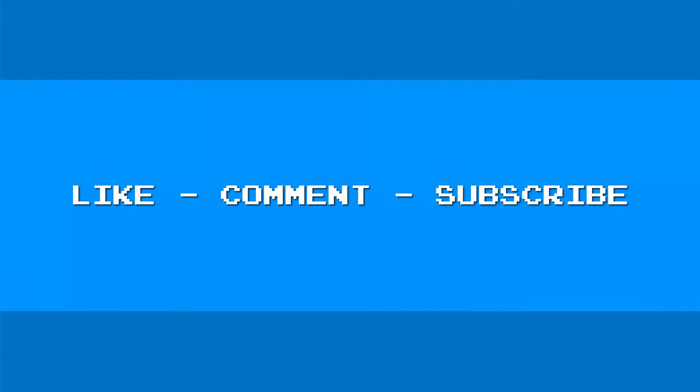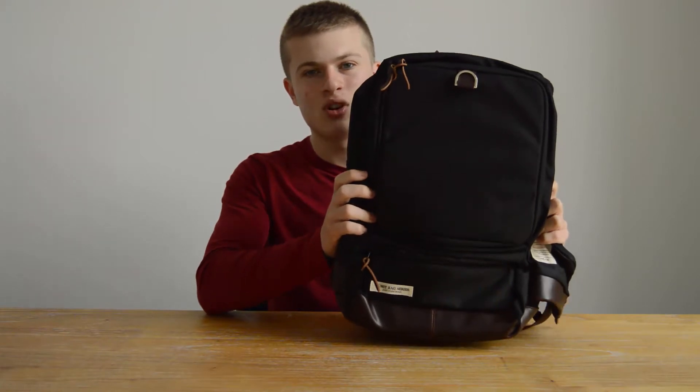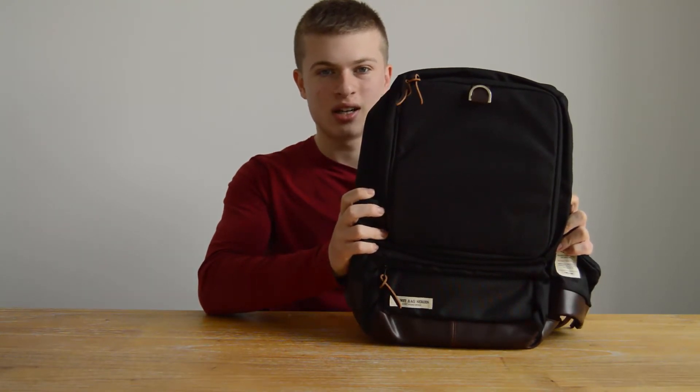We're going to do a quick overview of the backpack, a little look at the design, and my overall opinions. This is their black top-of-the-range backpack. It comes in at £39.99, so it's definitely not one of the cheapest backpacks I've ever seen, but it's quite stylish.